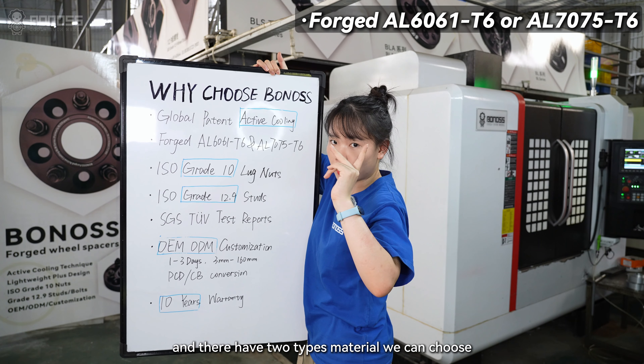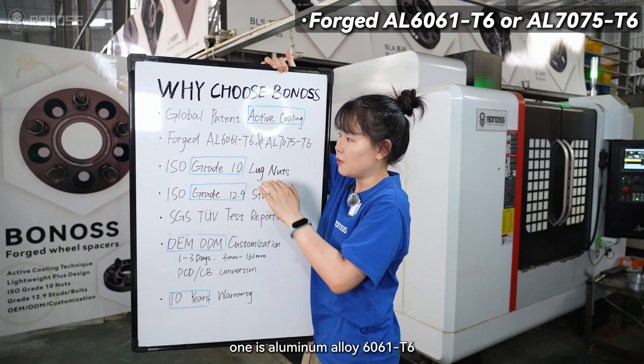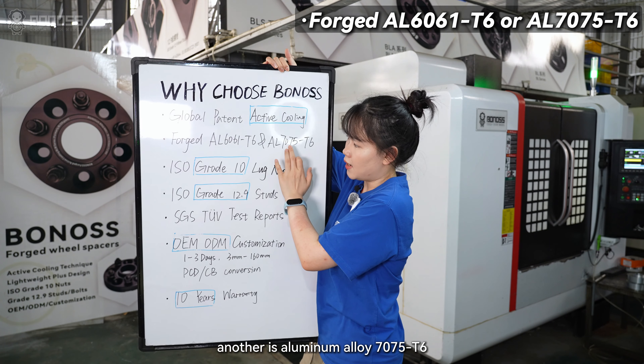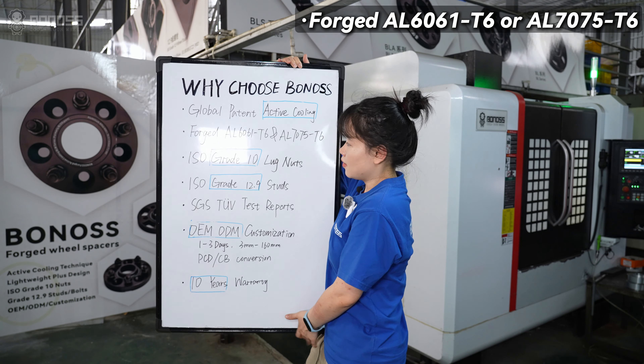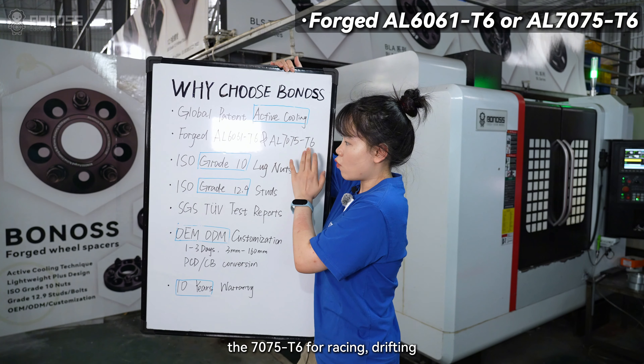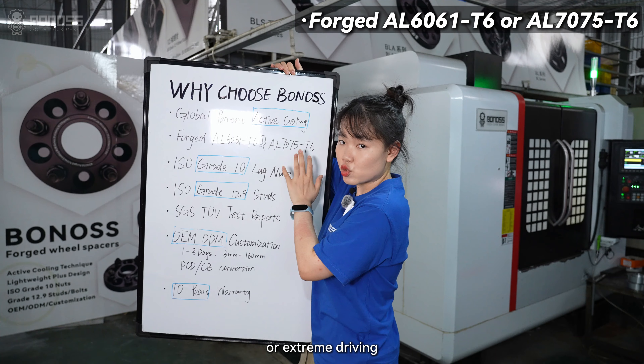They have two kinds of materials available: one is aluminum alloy 6061T6, and another is 7075T6. The 6061T6 is for daily driving, while the 7075T6 is for racing, drifting, or extreme driving.